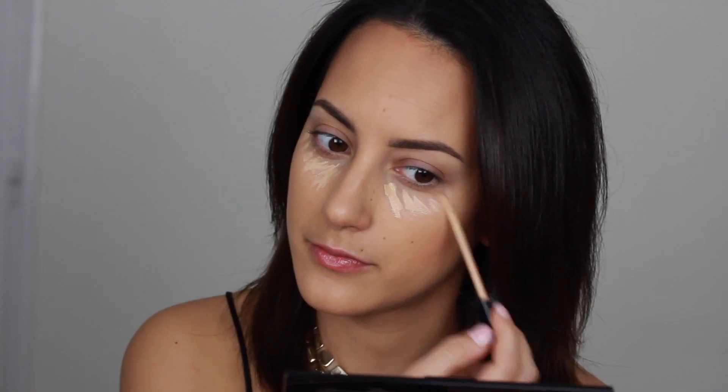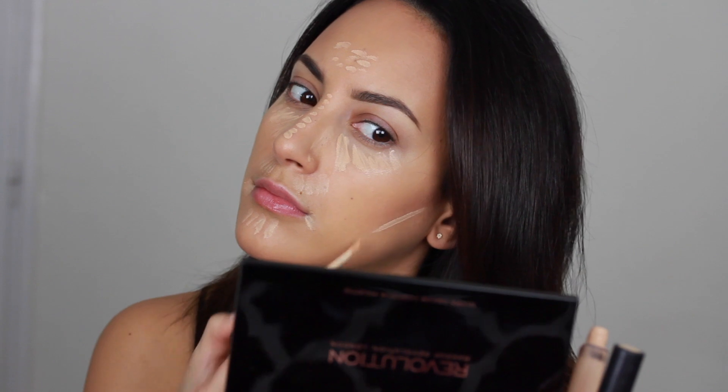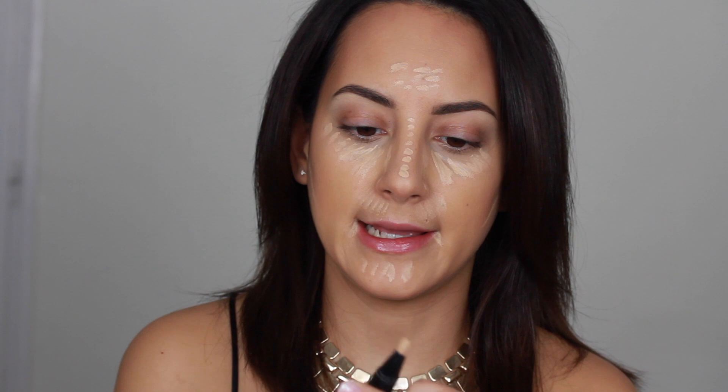Now that the darker contour parts are blended, I'm going to highlight. I'm going to use the Maybelline Fit Me with the MAC Prep and Prime Highlighting Pen in the shade Light Boost. I'm applying the Light Boost under the darker contour parts to bring out the contour.